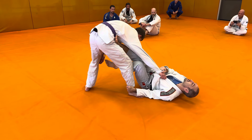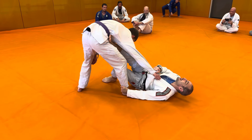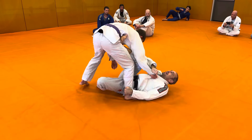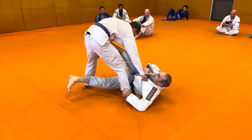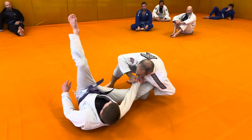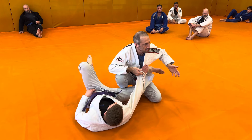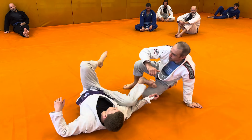If you have shorter legs you might have to scoot in, so I'm using my hand, my foot, and my other hand to help me lift myself up and scoop myself in. Once I'm here, I'm getting up onto my side, facing my partner, chopping, pushing, and taking my partner over, coming up on top. We call this one the sickle sweep, because my leg is acting like a sickle chopping his leg out of the way.